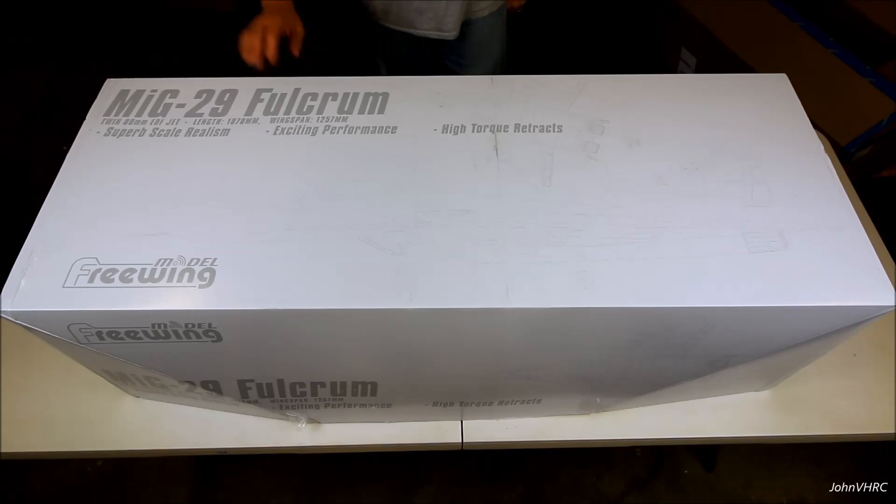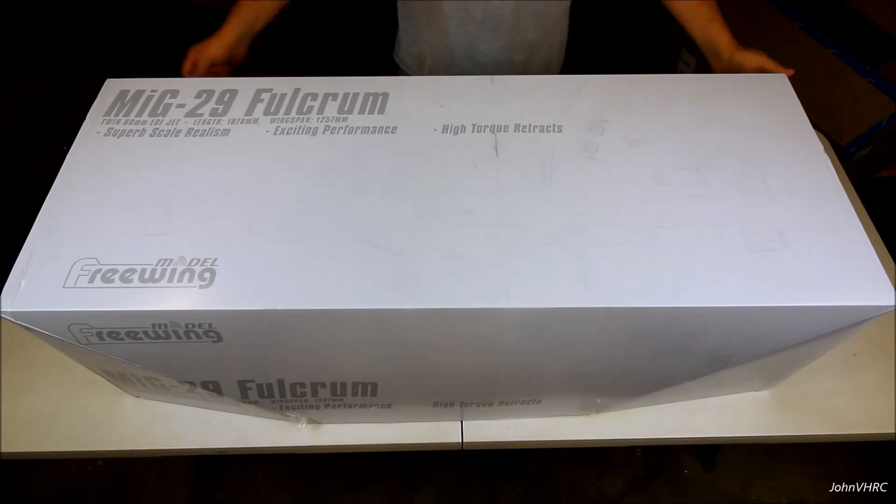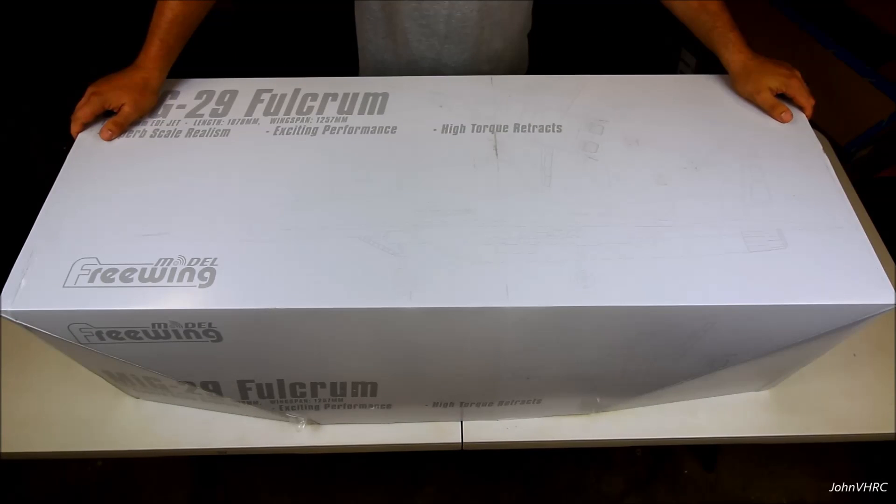Hey everybody, welcome back. Check it out — we finally got the MiG-29 Ocean RC Free Wing. Just showed up this afternoon. Just got home from work, excited to break this box open and check it out.